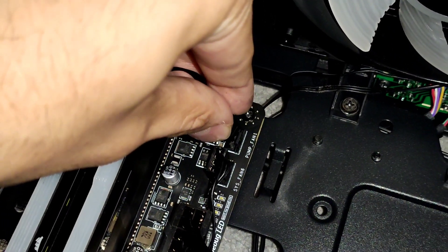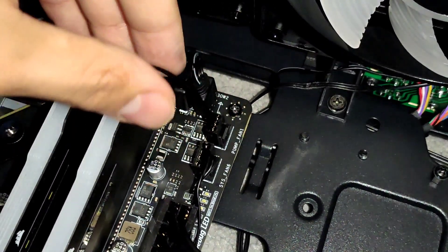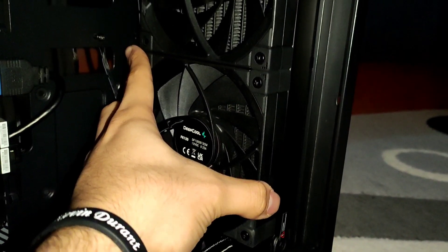Connect the pump to the motherboard header, and also mount your fans.